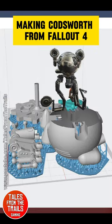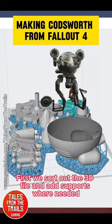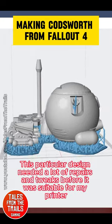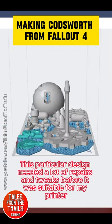Making Codsworth from Fallout 4. First we sort out the 3D file and add supports where needed. This particular design needed a lot of repairs and tweaks before it was suitable for my printer.